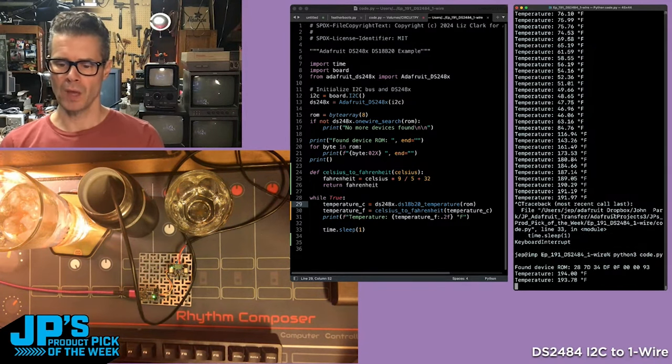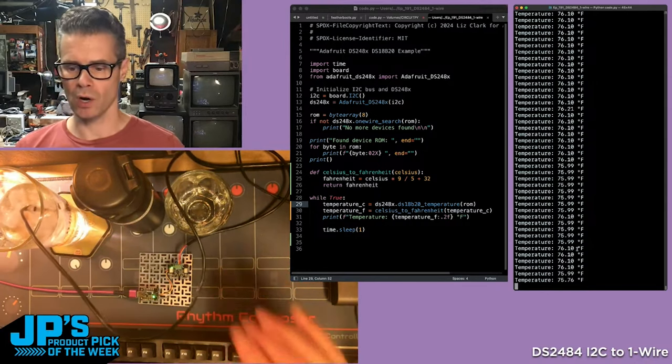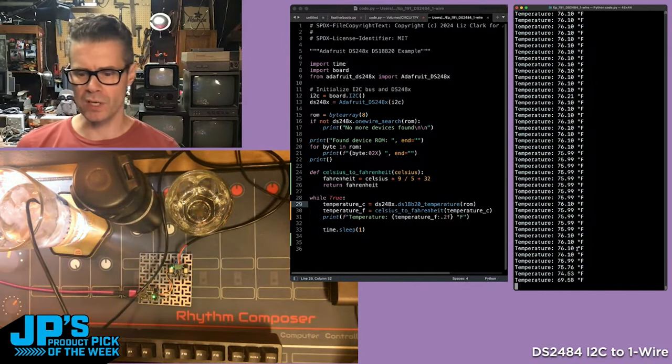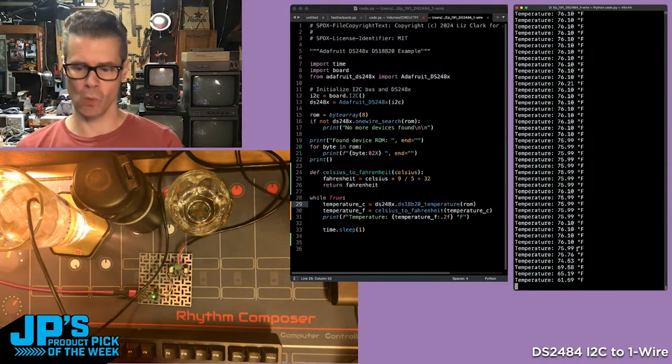...7D, and so on. Then it's going to start reporting the temperature. I plunge the sensor into this ice water, and we should see this start to drop pretty rapidly — I'm checking it every second. So there you can see 69 degrees, 65, 61.